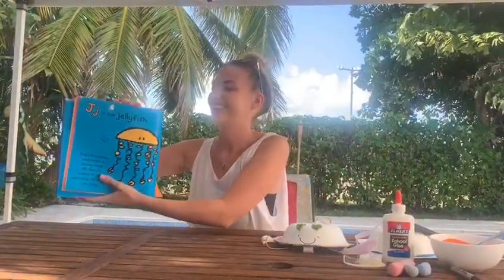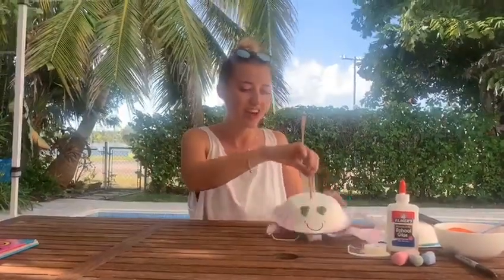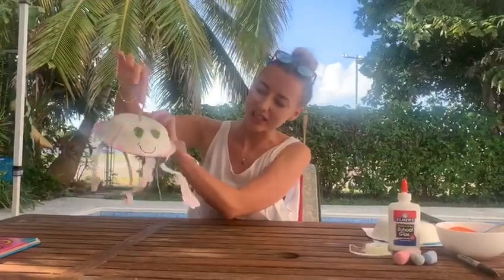Now I thought it would be a really good idea if we could make our very own jellyfish. I've made one here. I wonder if you can help to make another one just like this.